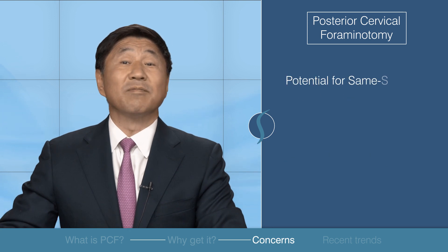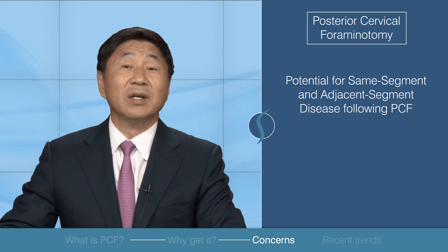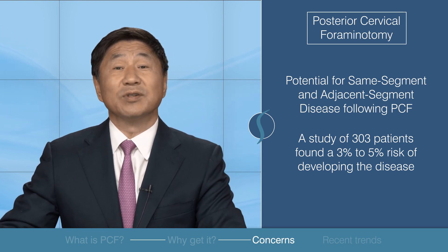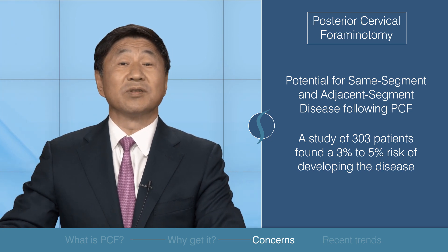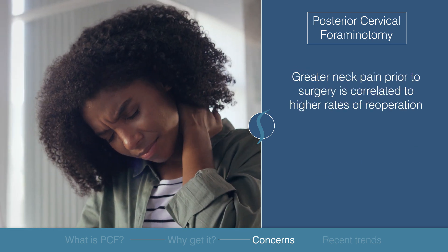Some patients have been shown to suffer from same segment or adjacent segment disease following the operation. A study analyzed the outcome of 303 patients and found there was a three to five percent risk of developing this adjacent level disease. In some cases, this requires patients to undergo additional operations.